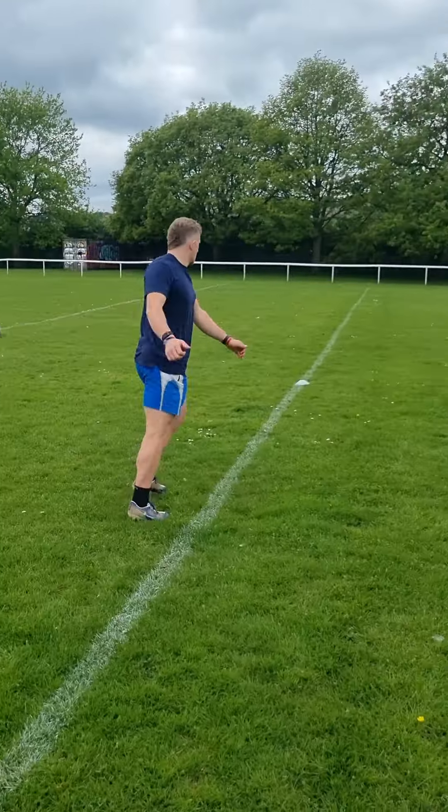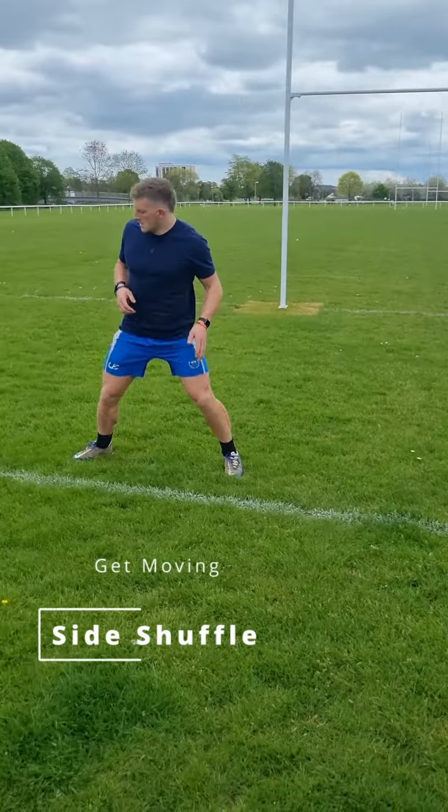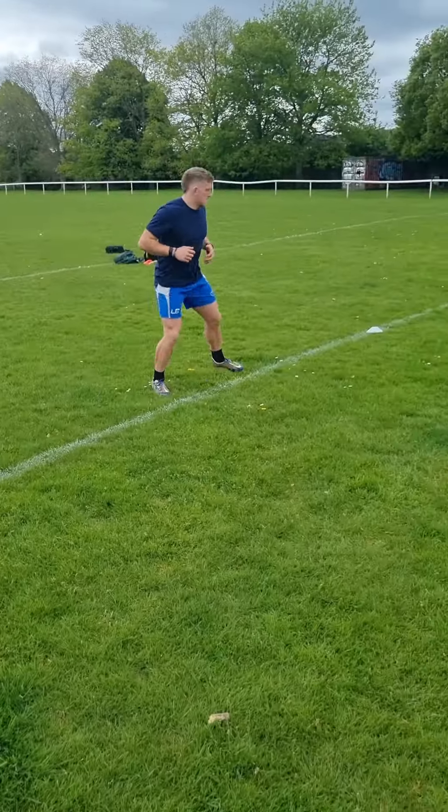Getting those hips over and across, and then we're pairing that with a side shuffle. Make sure you don't click your heels together. We're doing this to warm up our hips and our groins, which is very important for rugby players.